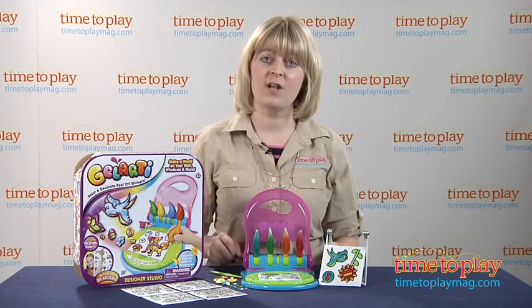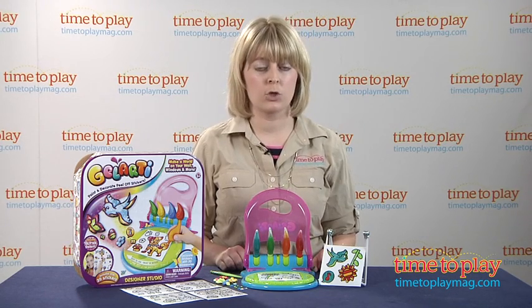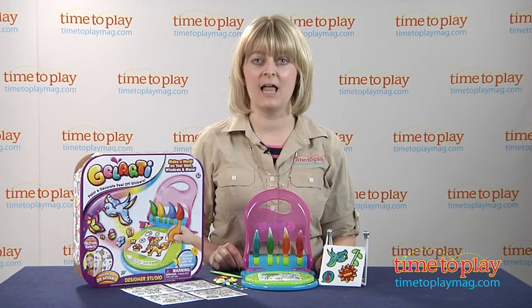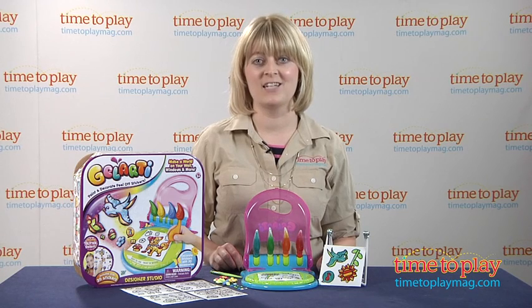This is for ages 5 and up, and it is recommended that adults supervise younger children and always make sure that you protect your work surface before you start playing. There are some other Gelarti sets in the line, such as an activity pack and several themed scene packs, so you can make all kinds of great stickers.